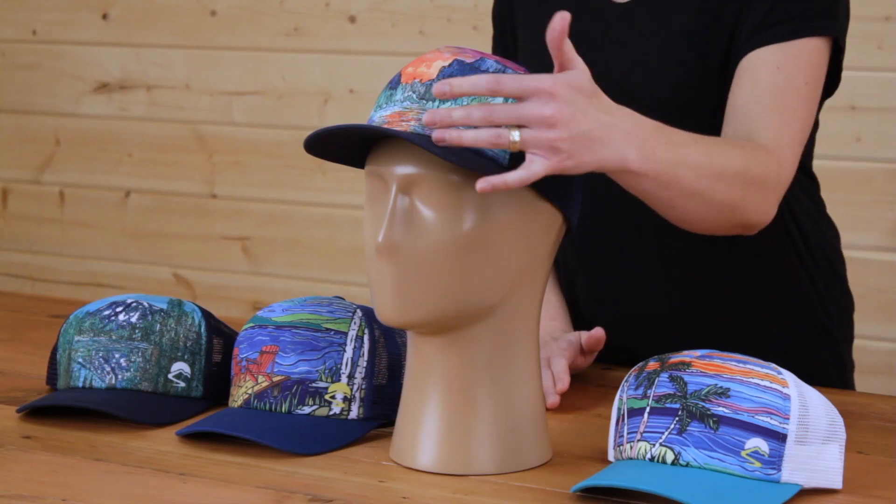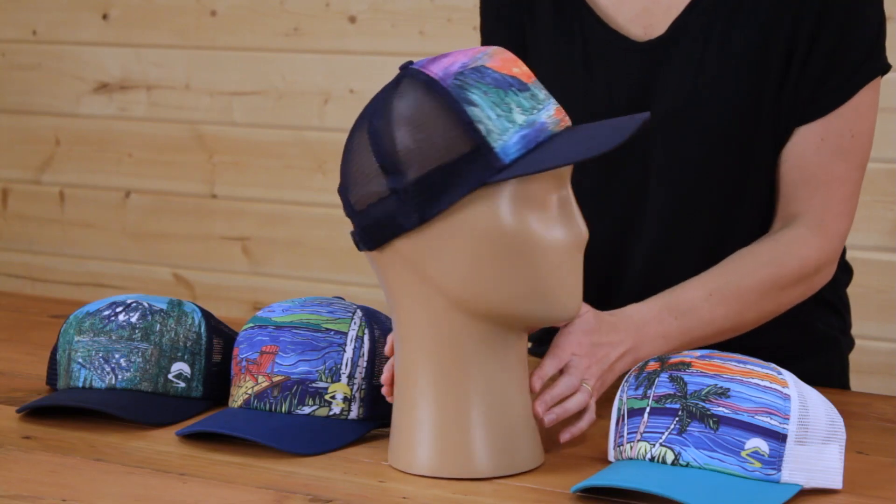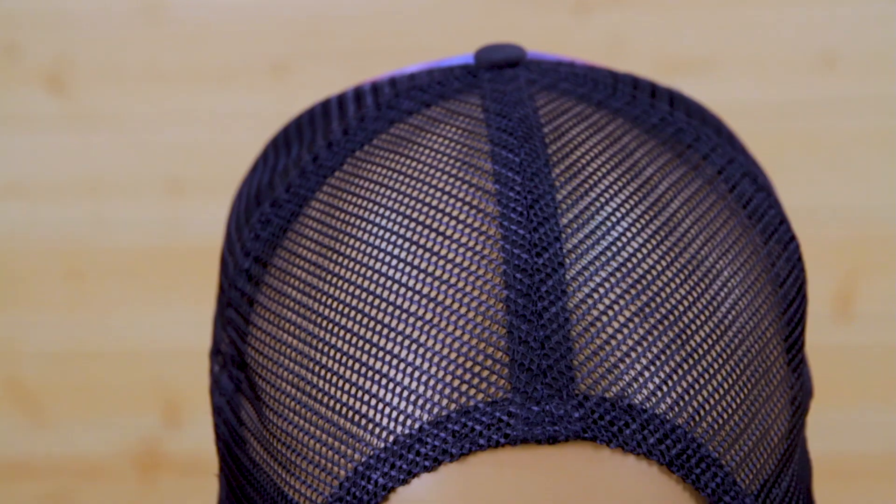The foam panel on the front not only features and highlights this gorgeous artwork, it's also breathable and has UPF 50 plus sun protection. The brim in a complementary color also offers additional sun protection, while the traditional mesh in the back ensures that you stay looking and feeling cool.